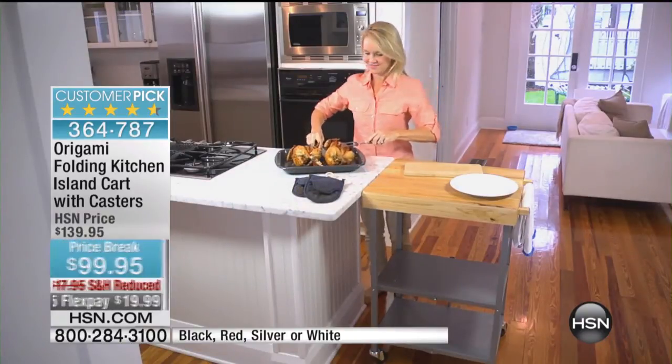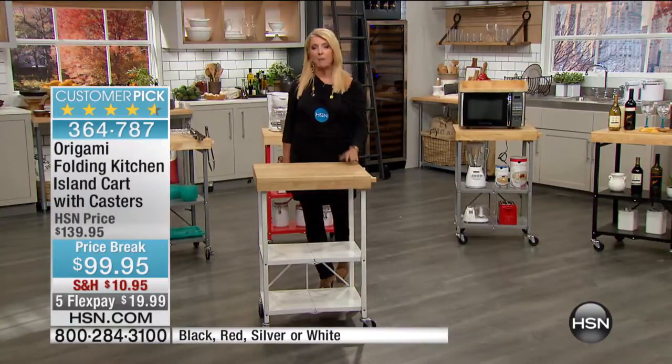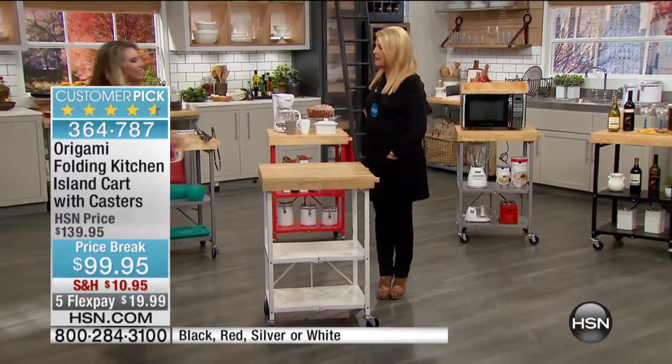We have the classic gray color, we have the red, we have the black, and we have the always popular white. And Tracy Rose is going to join us — she makes our kitchen experience a whole lot better because of this.